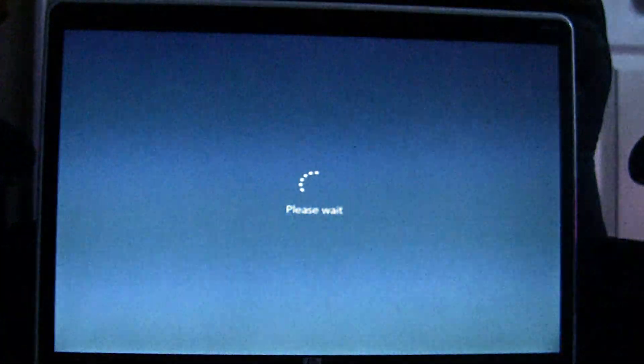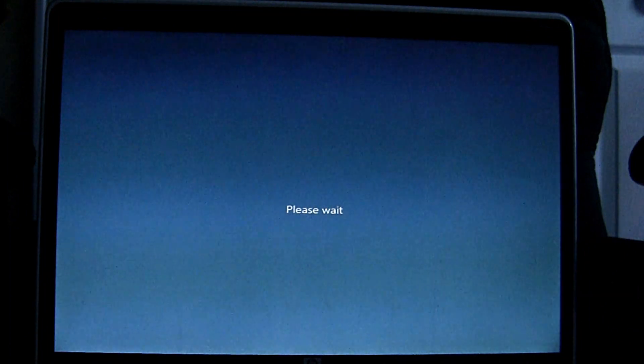All that is left is to install the drivers so we can get the display working. I hope you enjoyed this video and I hope it helped you out if you were trying it for yourself. Make sure to subscribe.